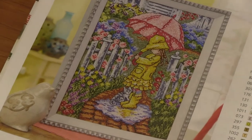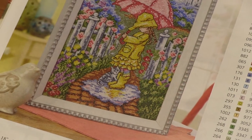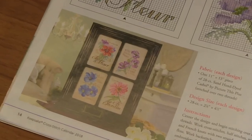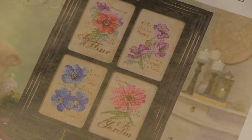April — so sweet. You've got a cute little girl in her galoshes and a raincoat and umbrella. Fun! And May — you get four patterns: Watercolor Flowers. You get a mixed flower, purple flower, blue flowers, and pink flowers.